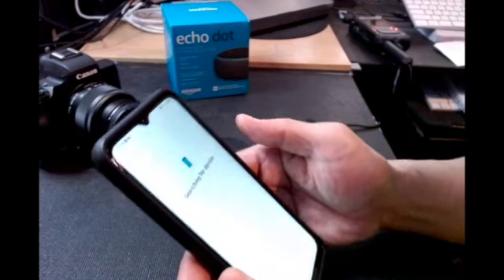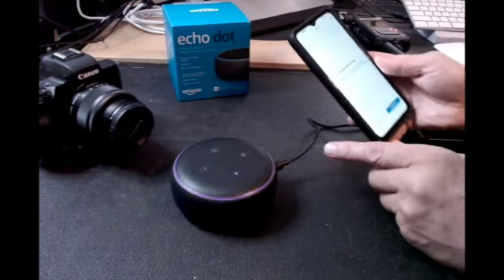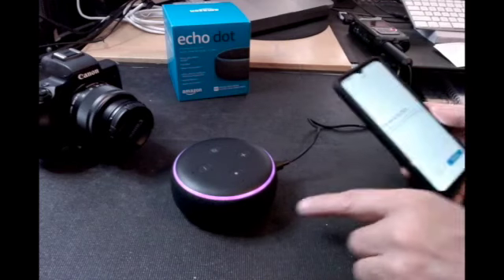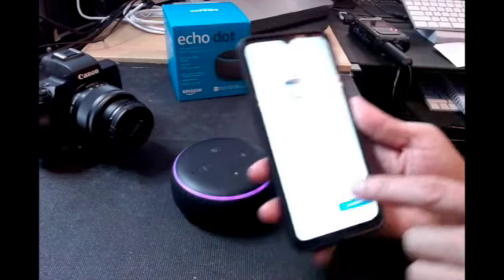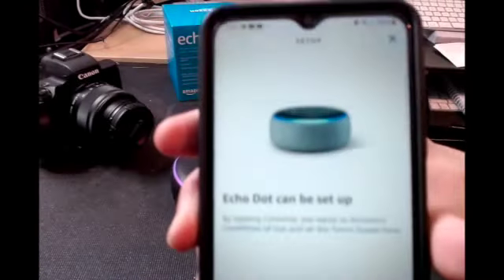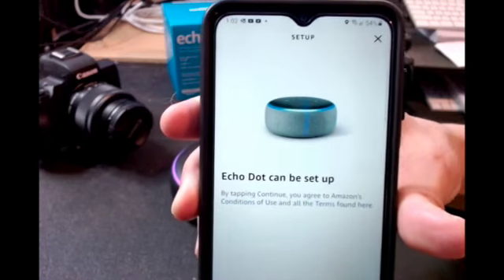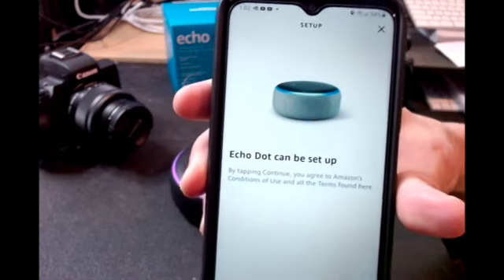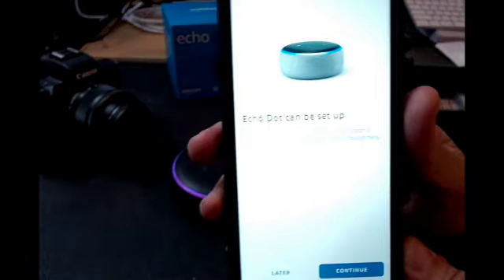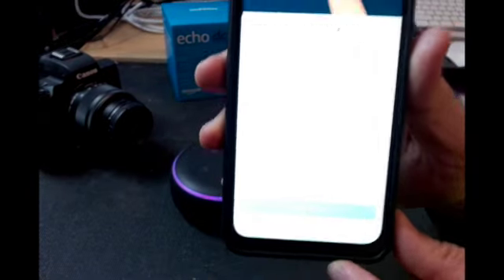Go back to the Amazon app — the device is now searching for the Echo Dot. So the device is searching for the Echo Dot. Let's see this — trying to get it as clear as possible so I give you a step by step. It says 'Echo Dot' and you press continue.